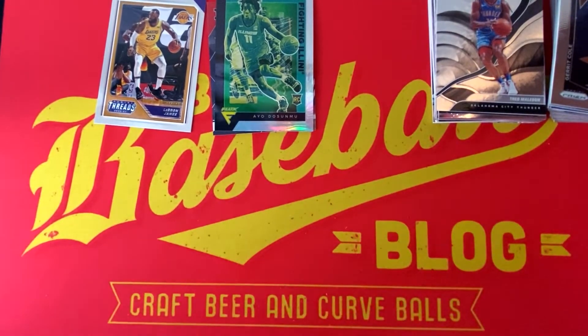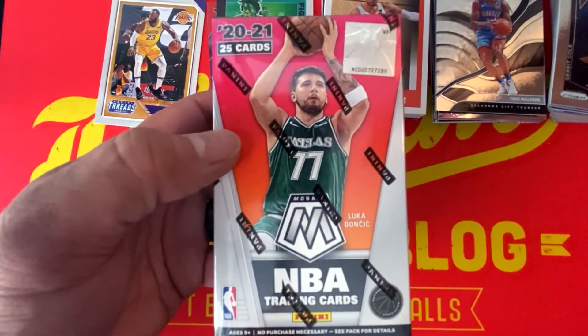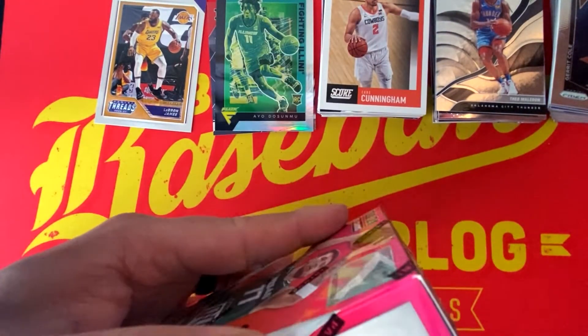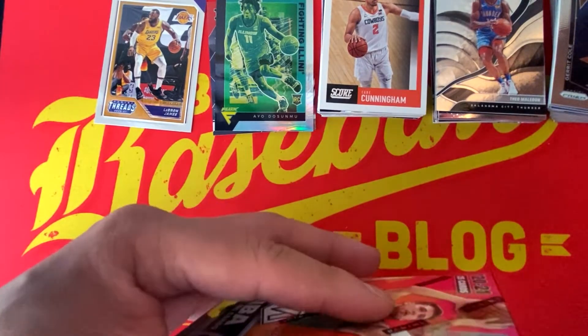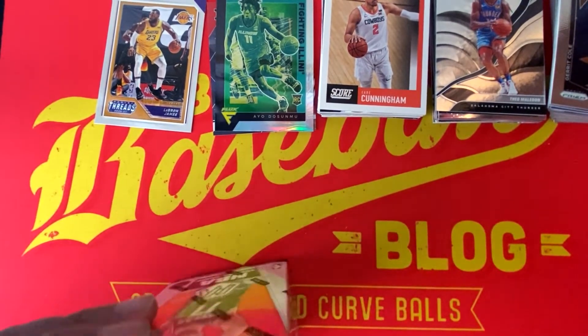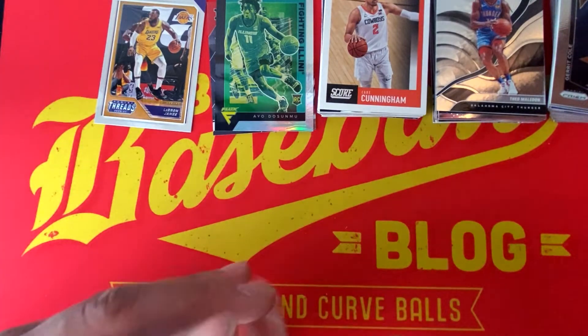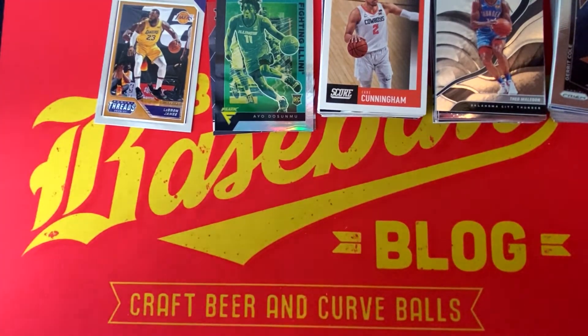We are in the home stretch and we're going to bring it home with 2020-2021 Mosaic Basketball. We're looking for ultra-rare Stained Glass and Straight Fire inserts. Cool thing about the Straight Fire inserts — they're a hobby exclusive, so to have them in what is essentially a retail product is pretty cool. Let's see if we can get a LaMelo this time out of Mosaic.